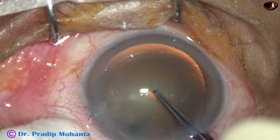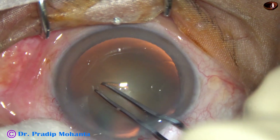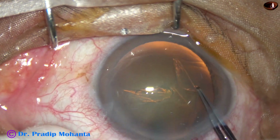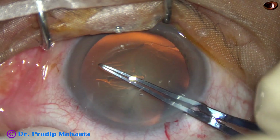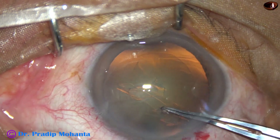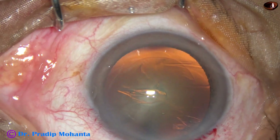Now capsulorrhexis is done with the utrata forceps. A capsular tag is raised, and this capsular tag is guided anti-clockwise all around to get an adequately sized rhexis of about 5.5 mm.